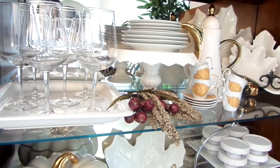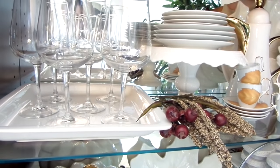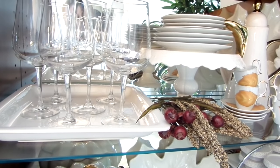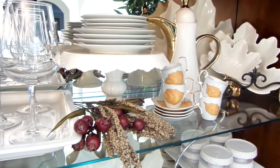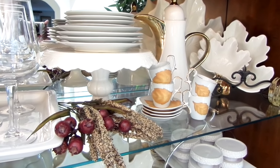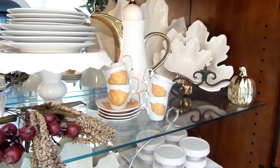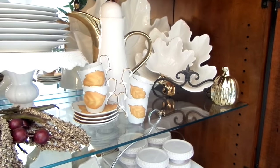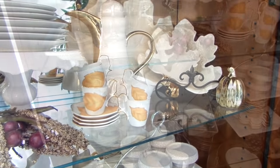I have some of my serveware and stemware pieces on the top shelf. Wine glasses are on a white tray, which could also be used for food and adds a nice crisp look. The cake plate has dessert dishes on top and my leaf bowls are ready for some yummy side dishes. The little leaf teacups are from the flea market — I may use them for small desserts or espresso shots.